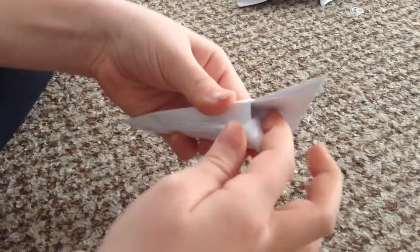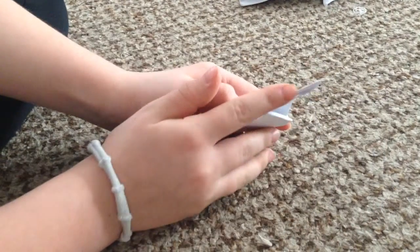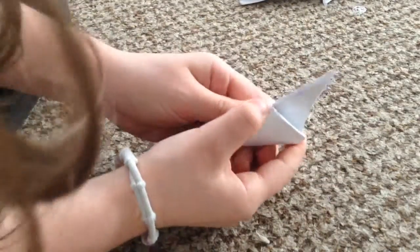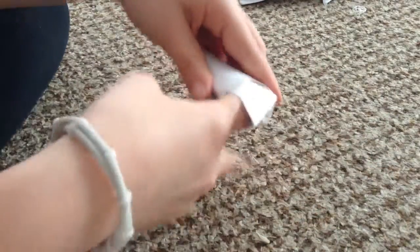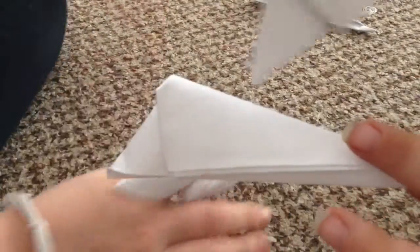Put that triangle right in there, and then right here you're going to want to open it up like that, then squeeze it like that. Now you can stick your finger in it — this is how it should look. We've made a ton of these.